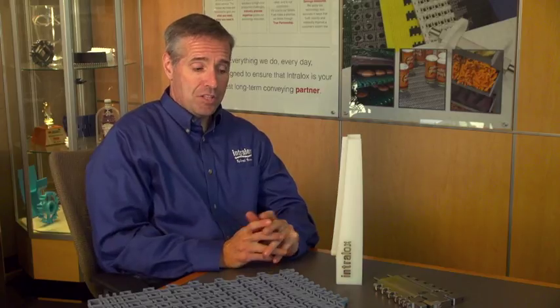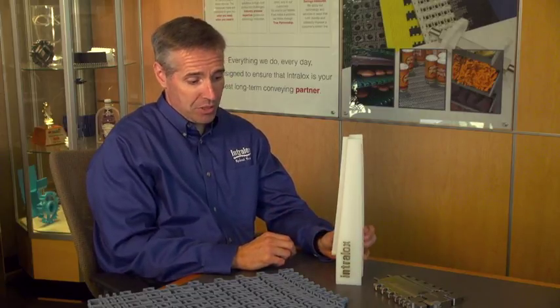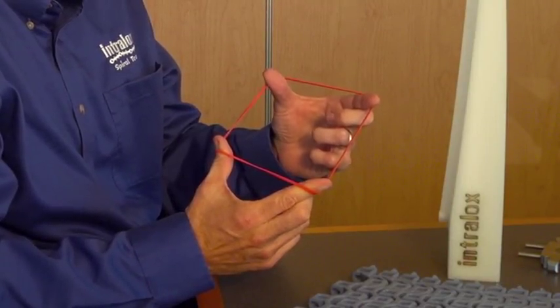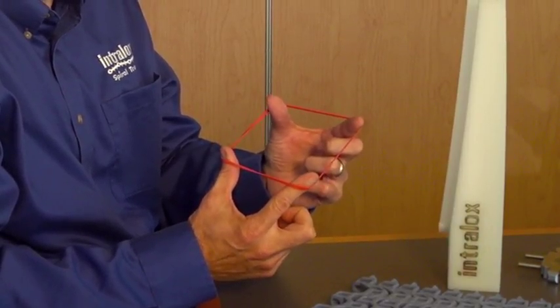One of the core principles behind direct drive technology is what we call the load reduction zone. As the belt enters the spiral and engages with the drive teeth on the drum, we actually shrink the drum diameter slightly. In this block you can see that this area is tapered — this would be our load reduction zone. The direct drive system load reduction area can be related to a simple rubber band: as the belt engages the drum, there is a certain amount of tension built into the system. One way to lower the tension in this rubber band is to simply move your fingers closer together.